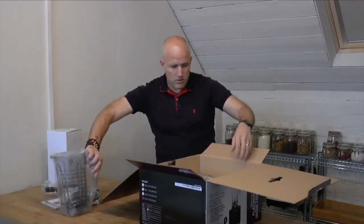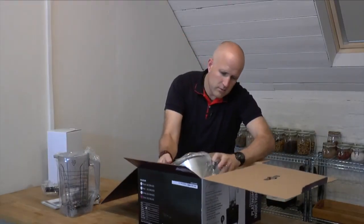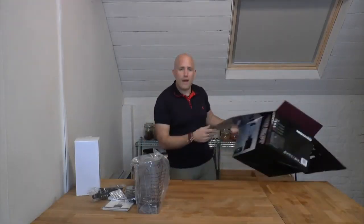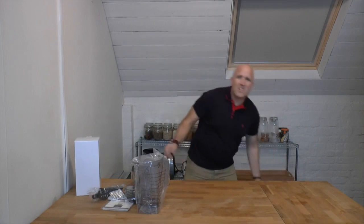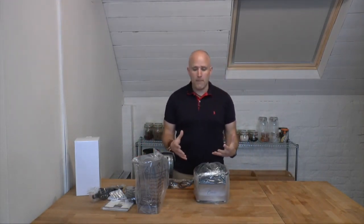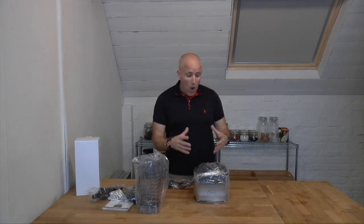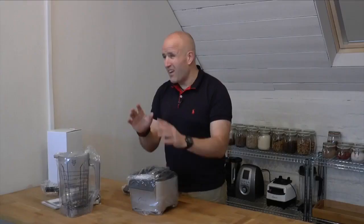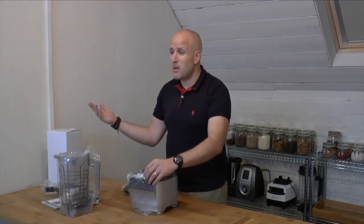We've got the jug and the main body of the blender itself. One thing I should point out is that this is actually a very special blender — to the best of my knowledge, it's the only blender in the world to use an induction motor. It's the only professional-grade blender to use an induction motor, and I'll explain why that's significant in a moment. But first, let's get all of this unpacked.